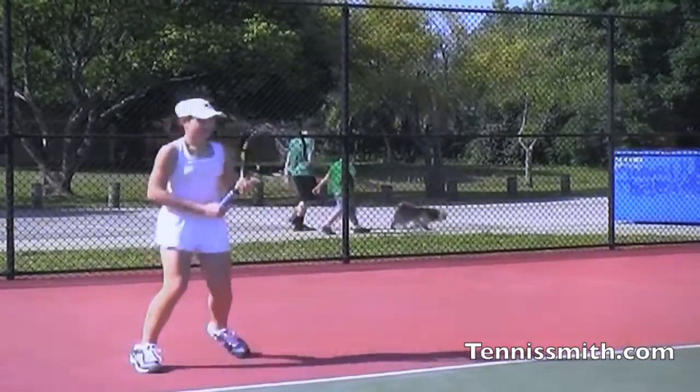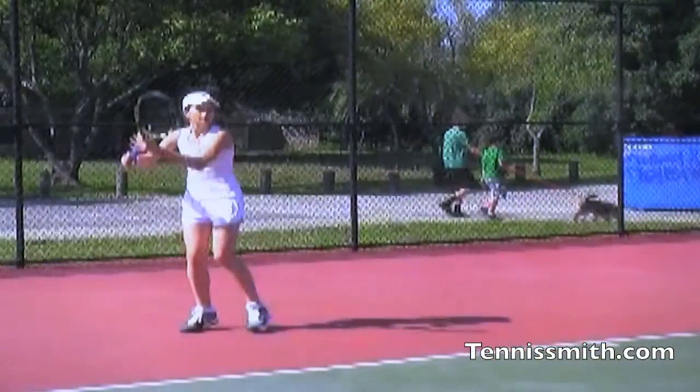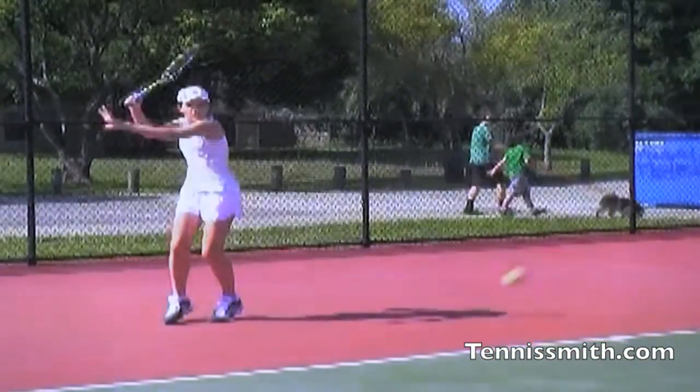Brain memory — she'll do the same thing again. It's hardwired. Now she has to back up because she needs to take time to reset the swing.